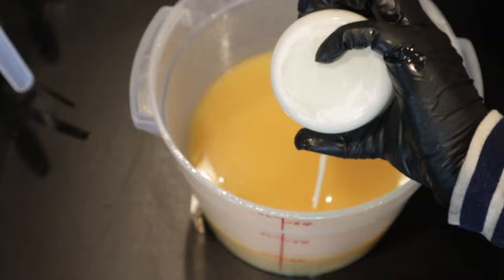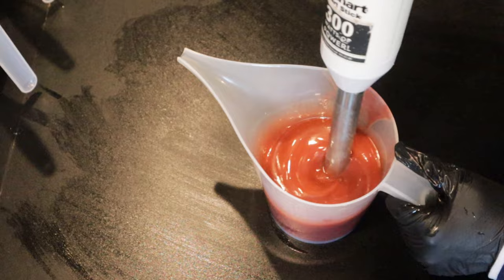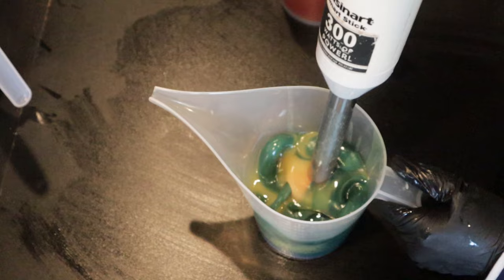I'm soaping at about 80 degrees, between 80 and 85 — that's just my comfort zone. I've tried to go hotter, didn't like it. Tried to go cooler, didn't like it. You have to figure out what works best for you. For me, it is between 80 and 85 degrees Fahrenheit.